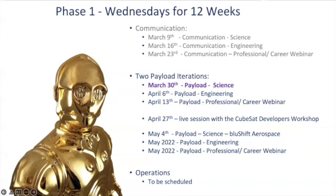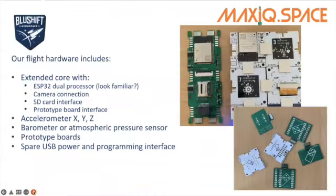Once we're done with the payload sessions, we're going to look at operations. This is really going to be around the code that you're going to use for your extended core that you're receiving. The MaxIQ team is going to be developing the code, so if you are using all MaxIQ hardware you'll definitely be able to use that code and fly your payload using it. If you are developing your own sensors and your own boards, please understand that you're on your own when it comes to coding libraries and code for those payloads.